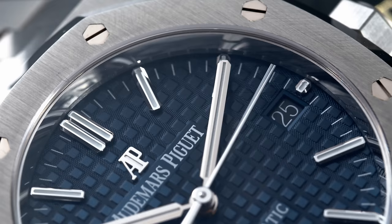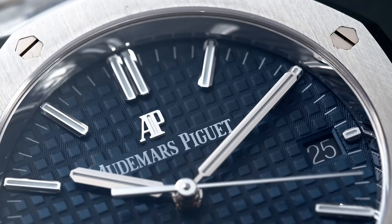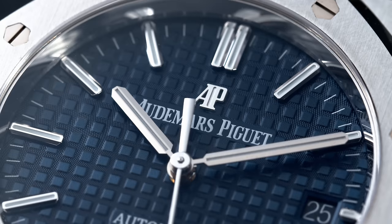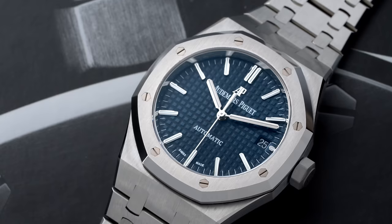The 15450 reference is the smaller model of the 15400, which was substituted by the 15500 model reference. At the time when I ordered my AP, the 15400 was going out of production, so that's why I decided to get the 15450 — I really like the dial layout, and it also makes the watch very delicate and dressy.